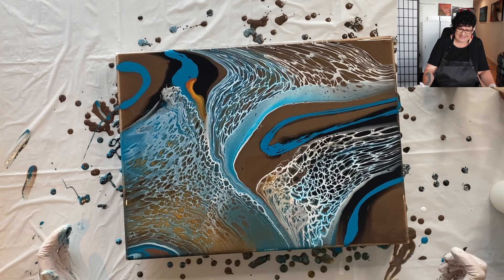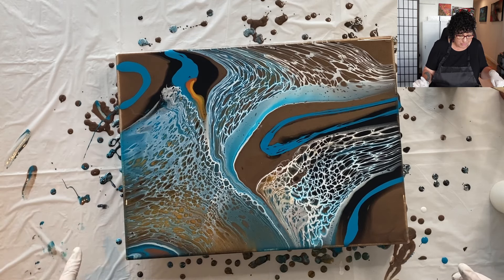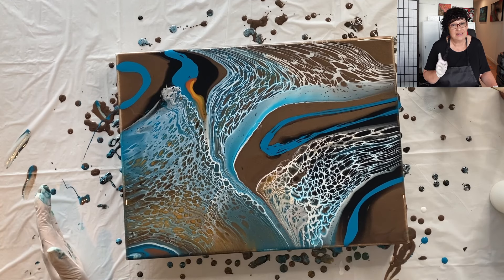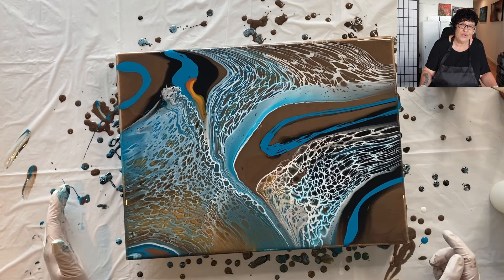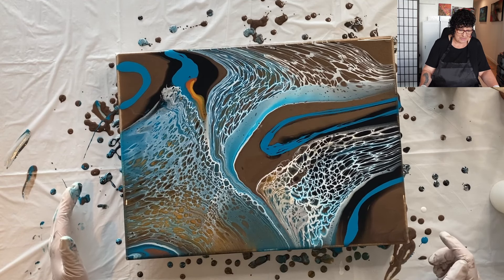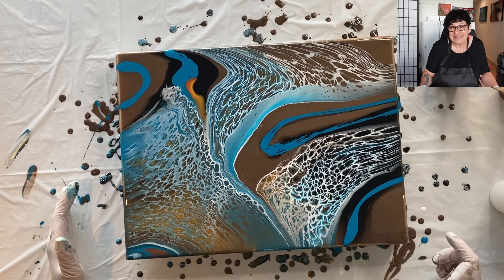That's nothing unusual. This will hopefully dry up just as beautiful as it is now. I lost my gold but I do think I had it a little runny. I'm learning with each painting, I'm definitely learning something. So we'll let it dry, we'll see how it dries up, and I'm pretty happy with it.